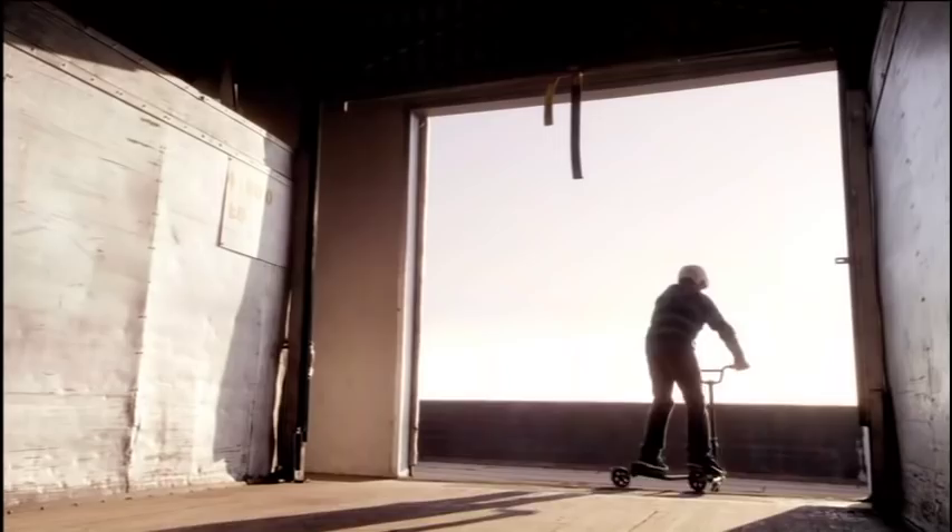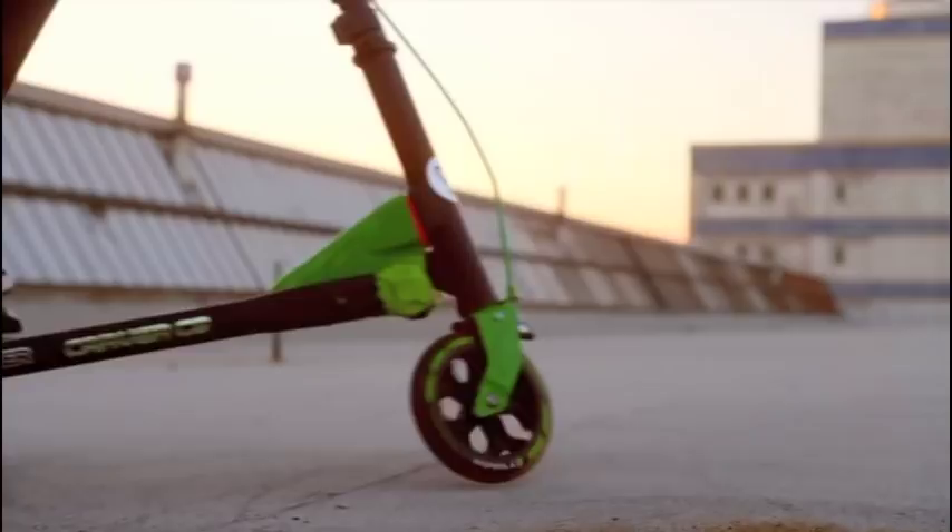It leaves all other scooters in the dust. The Wide Flicker Carver from Widevolution.